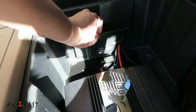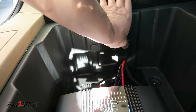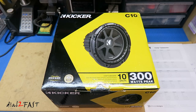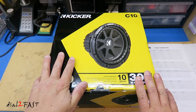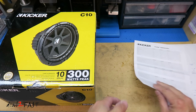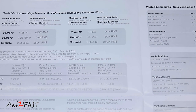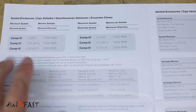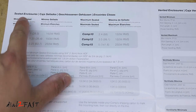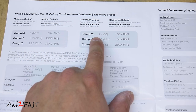Now I'll reinstall the side door. For this install, I'll be installing one Kicker C10 subwoofer, and with any subwoofer it will come with a user manual. The manual will have information on the size of the box you want to build. For example, this will tell you the sealed enclosure should have a minimum volume of one cubic foot and a maximum volume of 2.4 cubic feet.